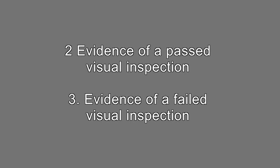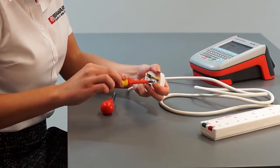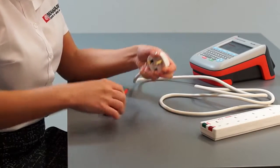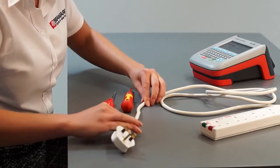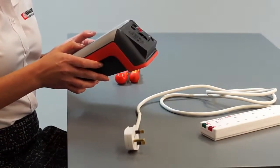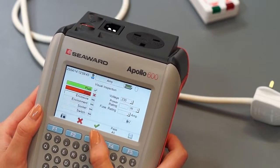Evidence of a visual inspection. Visual inspection is by far the most important aspect of electrical safety testing and identifies the vast majority of failures. However, unlike electrical tests which are absolute results, visual inspections can be subjective and are down to the inspector's discretion. The camera can be used to justify why an appliance has passed the visual inspection and, sometimes more importantly, why it has failed.